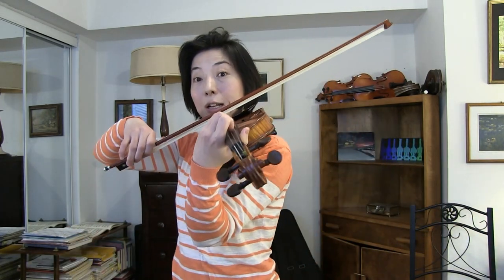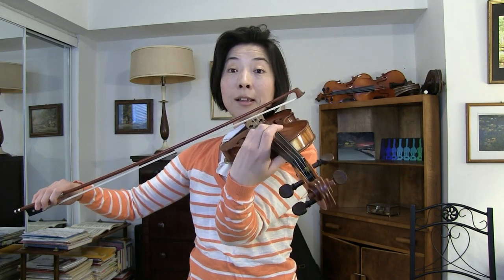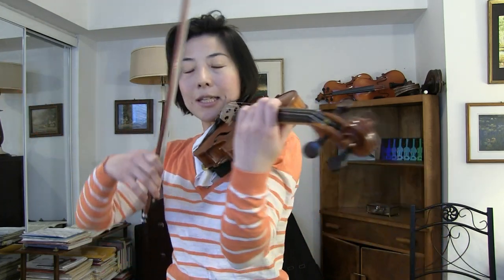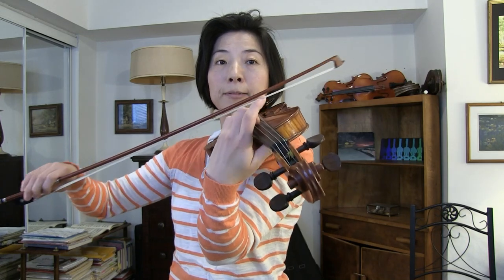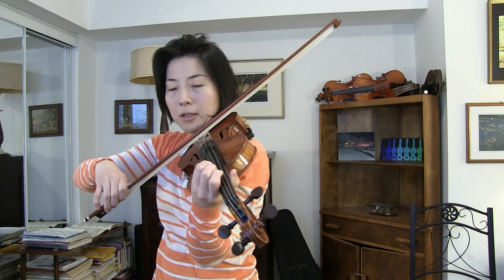Therefore, I create a little more emotional tone. If I don't use that technique, it's not bad, but a little flat, a little emotionless. So that's what I like to do — here, the second time.